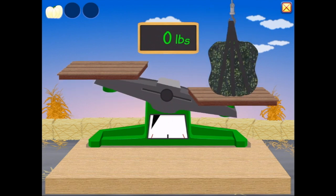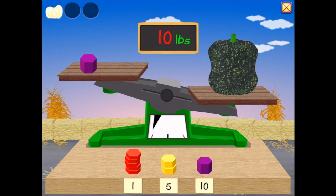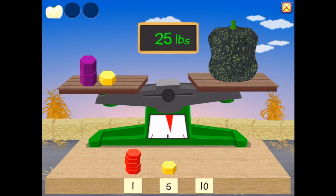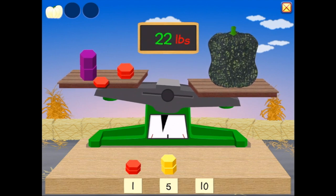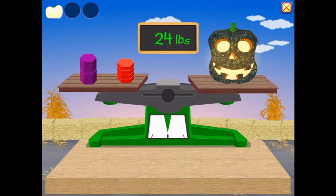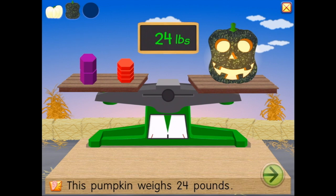Let's see what the next pumpkin weighs — that's a big one. Weigh this pumpkin. Let's start with that one. Goodness, 20 pounds — this is a heavy pumpkin. 25 pounds — that looks too much, too much. We'll take that off. 21 pounds, 22 pounds, 23 pounds — you're almost there. 24 pounds! Good work, Mr. Pumpkin — this pumpkin weighs 24 pounds.